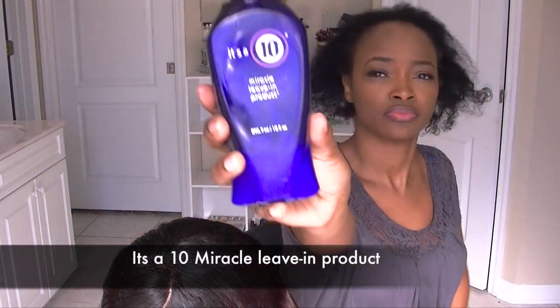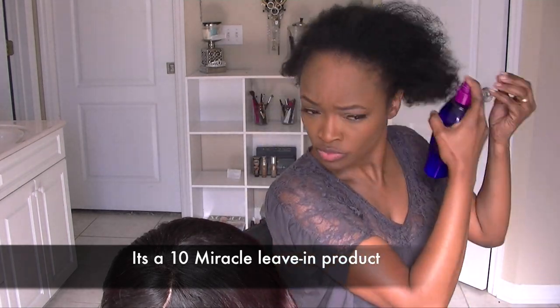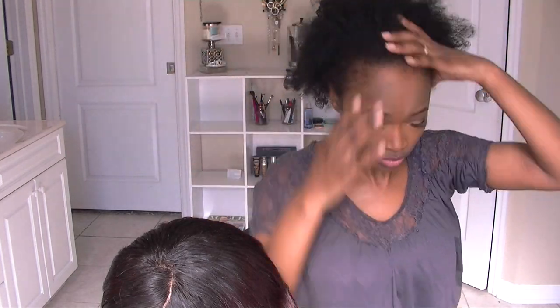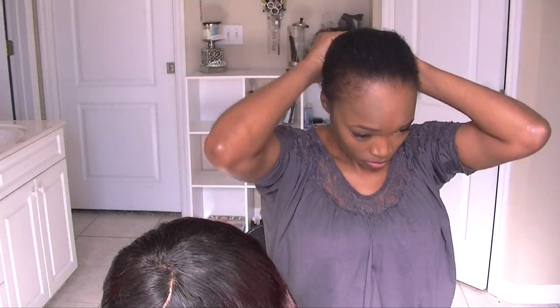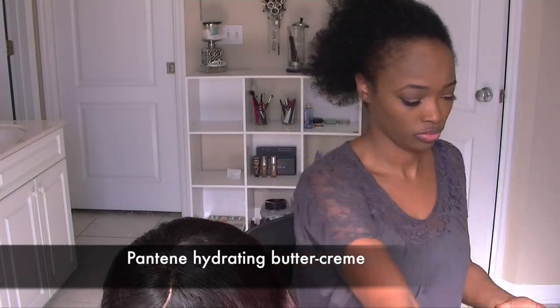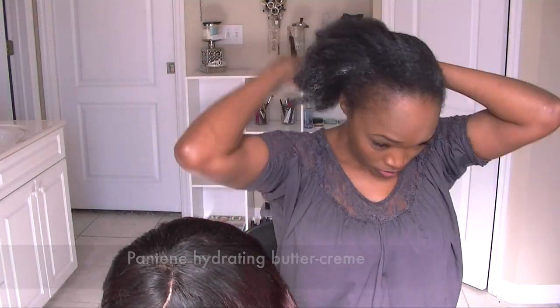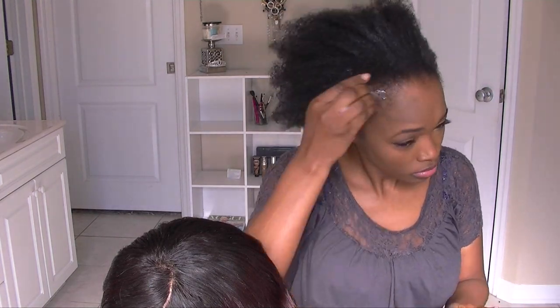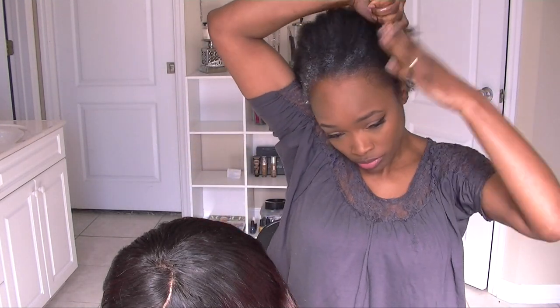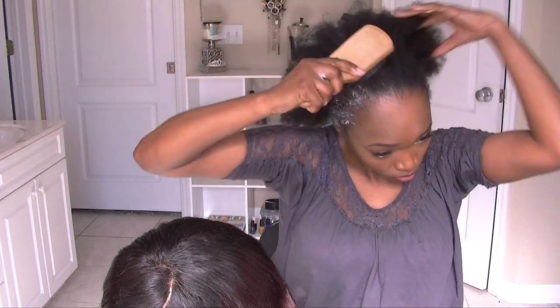It's all curled up now, and I'm just going to moisturize my hair. I usually just put my hair in a ponytail and wear it under my wigs. I spray it with some Pantene Daily Moisturizing spray, then use the Pantene Buttercream, and my all-time favorite is the One and Only Argan Oil. I apply all that to my hair.